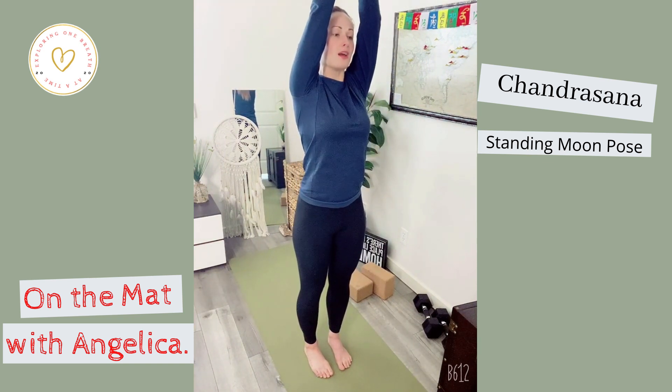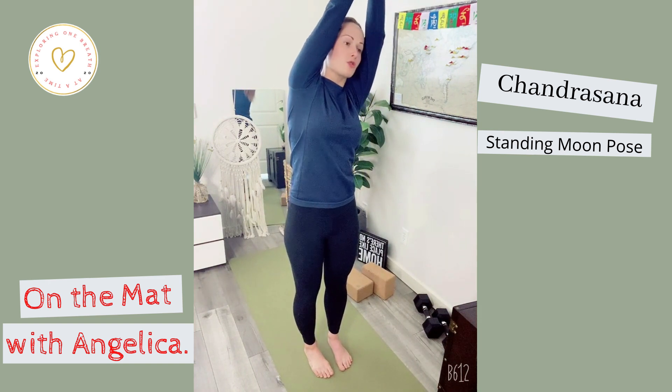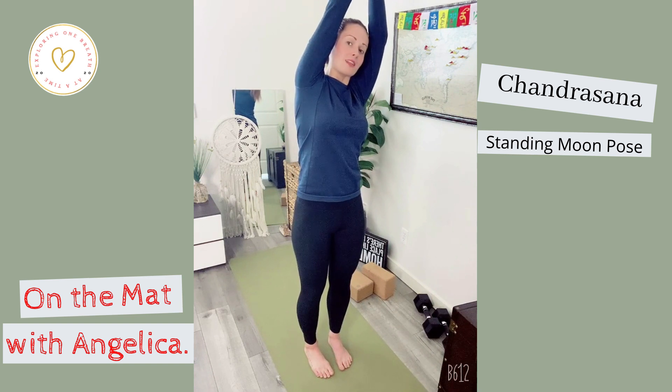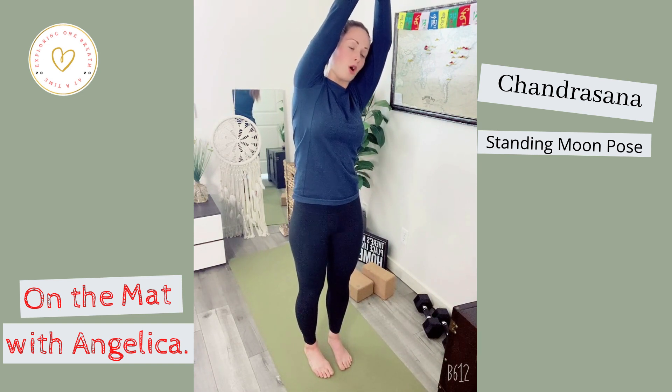Inhale, lengthen through your spine, and then exhale, start to lean toward your body's right. Straighten out the elbows and then pull the arms back so it's almost like you're covering the ears. Keeping your heart palate lifted, feel that tailbone slightly tuck under as your upper abdominals pull in to hold the posture in shape.